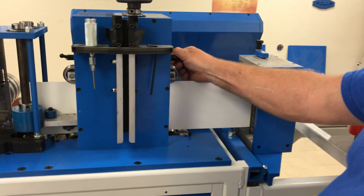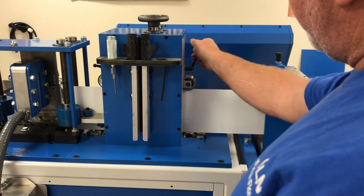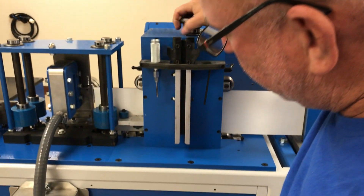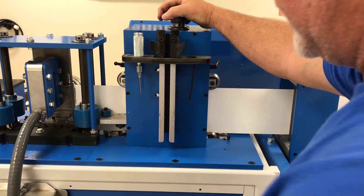This side needs to come down just a little bit. Okay, and that's it. Doesn't matter where it's at as long as it's inside the machine.